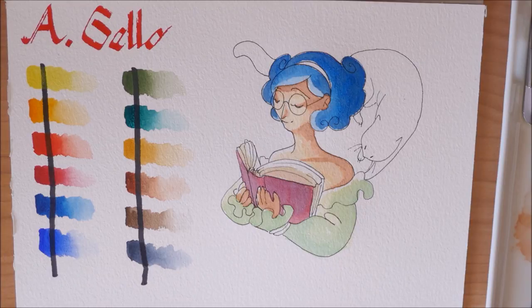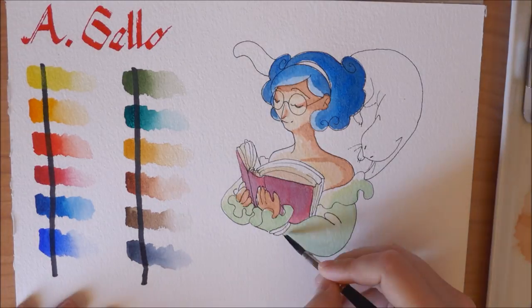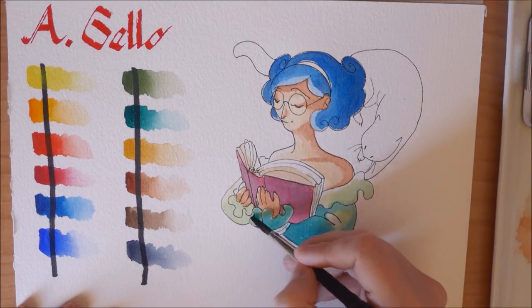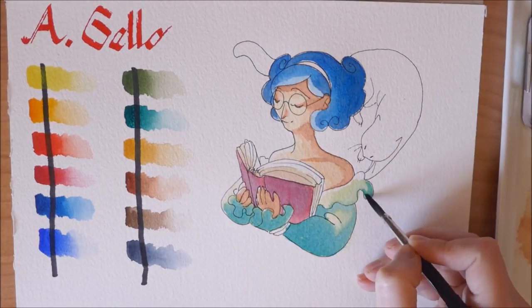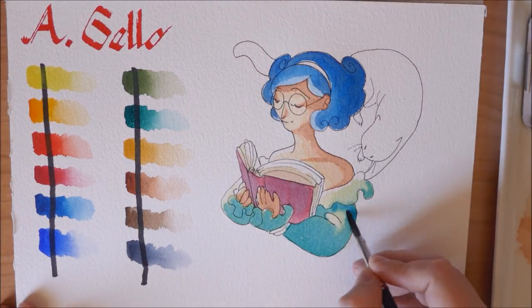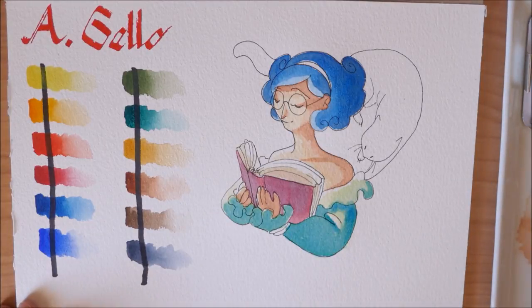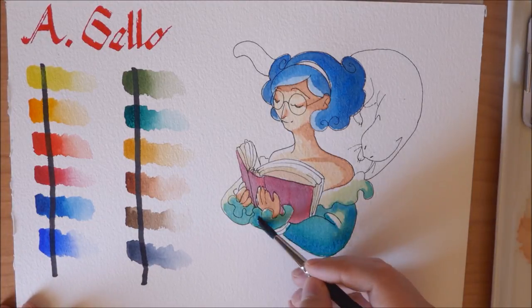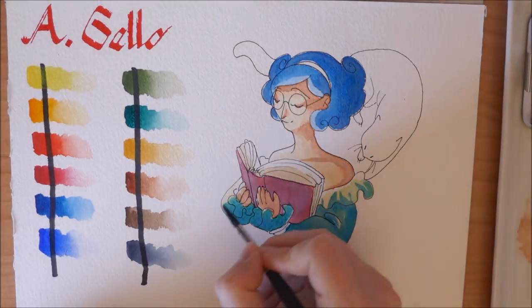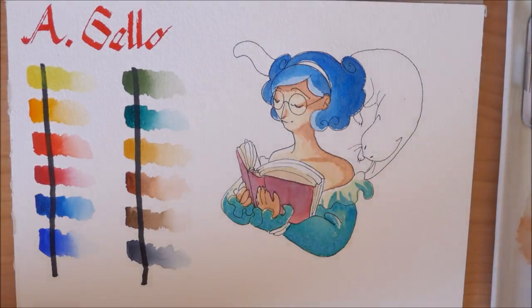Since I do like my brighter colors, I have been using mostly the split primary part of this set. Alina also has the primary set available separately from the full-sized set, so if you're interested you can get that on its own without all the other shades.